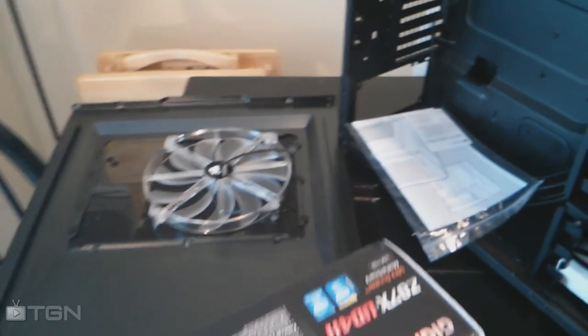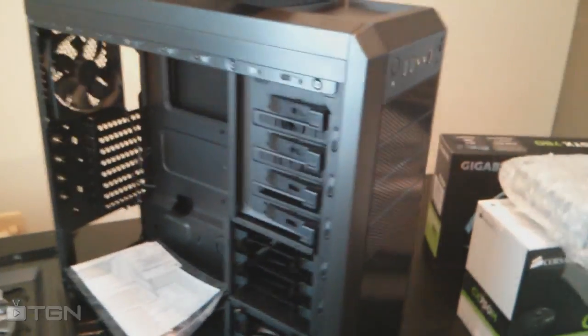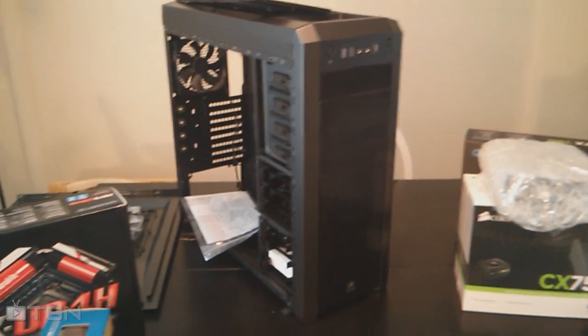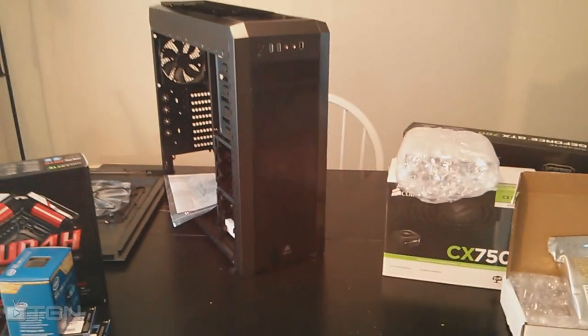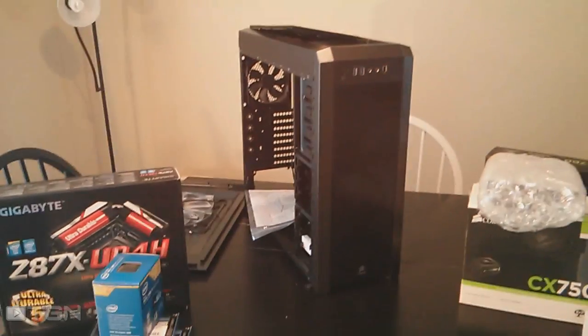I may try to put some links to all the parts in the description if you're interested. Total cost is a little under eleven hundred dollars US — pretty slick, very excited. The operating system is going to be Windows 8 64-bit. I decided to go with Windows 8 just so I'd have the newest operating system — not because I'm particularly excited about Windows 8.